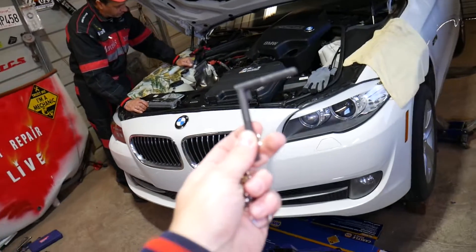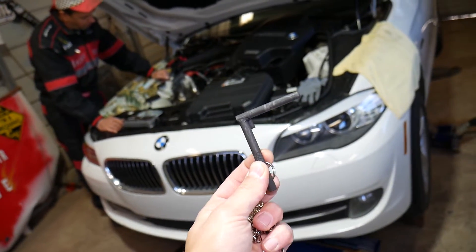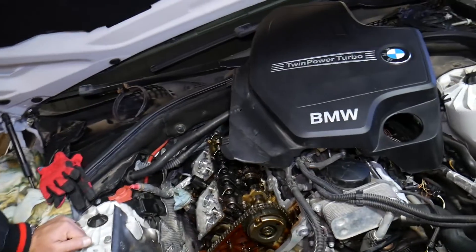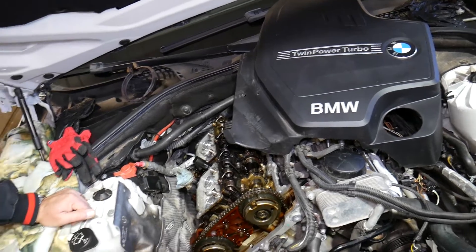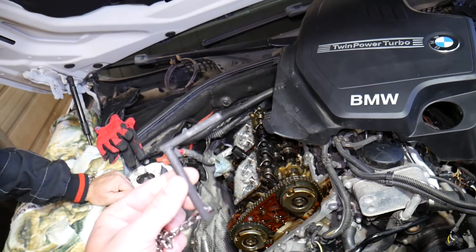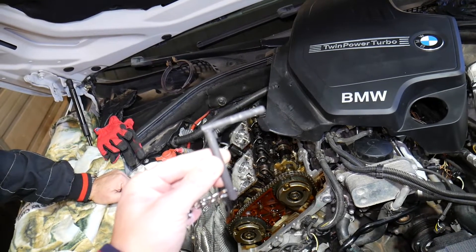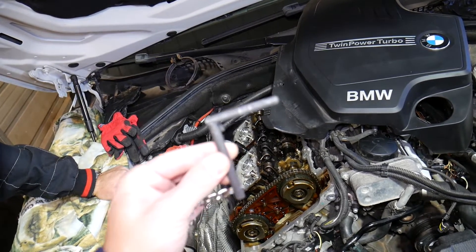This is a BMW 5 Series, but as I said, it will be the same engine on the X1 and X3 — the four-cylinder twin power turbo engine. And this is the tool that we need for the top dead center procedure.